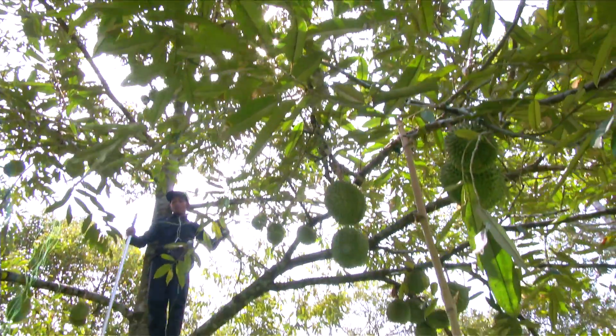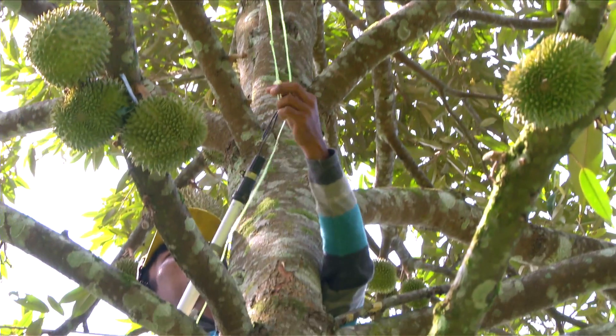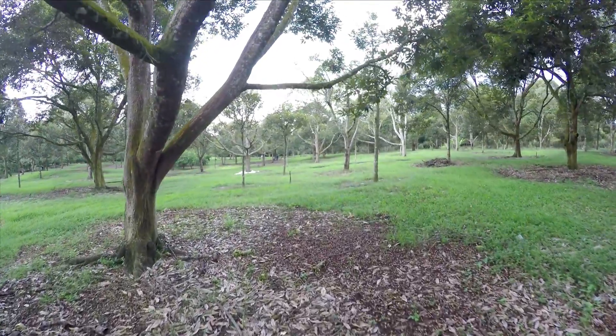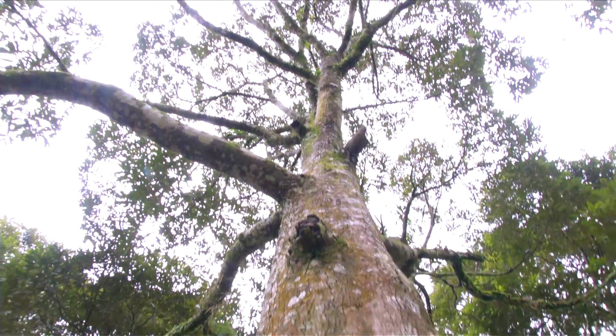Durian memang merupakan satu jenis buah yang begitu popular di Malaysia, dikenalpasti sejak tahun 7 Masjid lagi. Nama buah durian itu adalah disebabkan oleh bentuk buah berkenaan yang mempunyai duri. Durian merupakan tanaman buah berupa pohon, dan tanaman durian berasal dari hutan Malaysia.